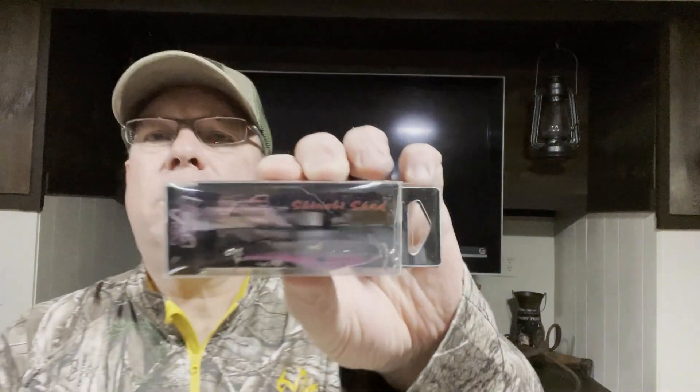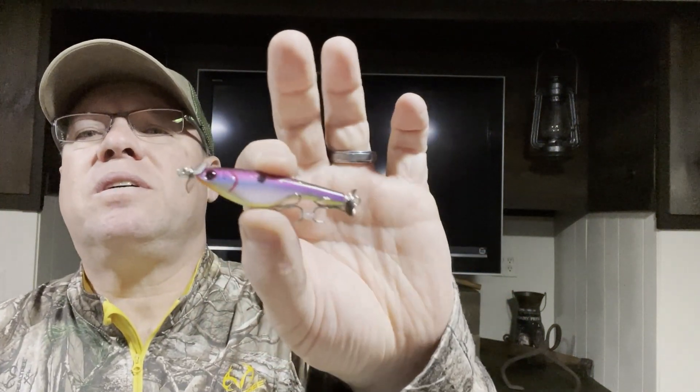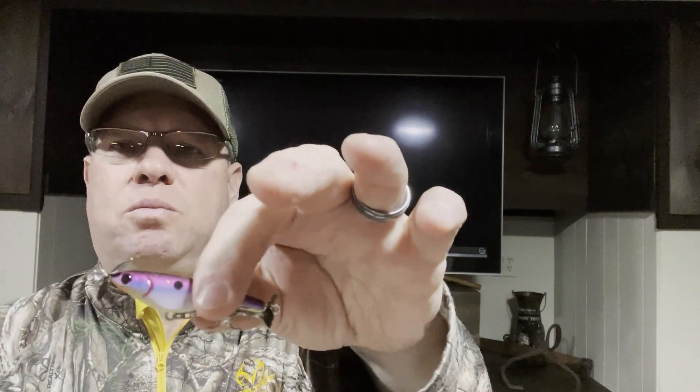Next bait — you can probably barely see it in there — it's a little spy bait, the Shinobi Shad in the Grimace color. It's 2.1 inches long, weighs a quarter of an ounce, just a little guy, and was three dollars on sale. It's got your little blades — one won't turn because of the hook, but nice little bait. We'll see how that goes. A quarter ounce might be something to throw on the bait finesse system.